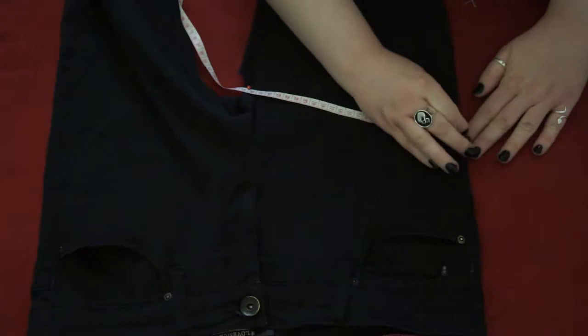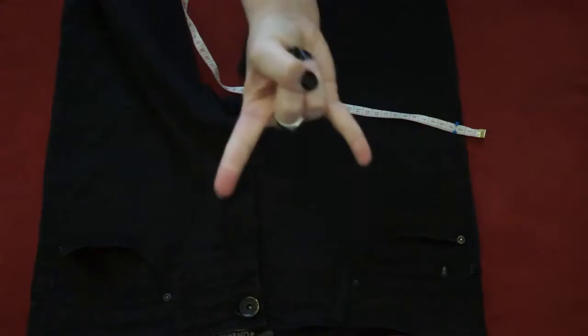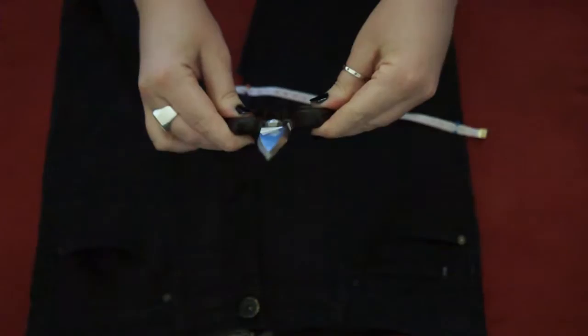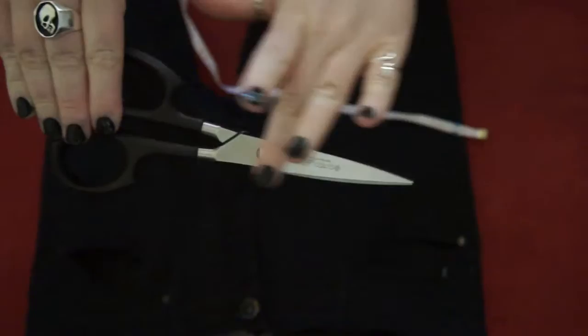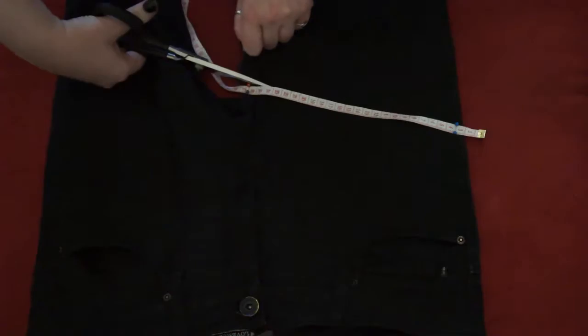I'm just sticking the pins right through the measuring tape so that I have a straight line to kind of guide me as I cut. We're ready to make our cuts — make sure again that you have a good pair of scissors. Fabric scissors are preferable; I'm using the Super Shears from Cutco, which are quite nice and sharp, but any scissors will do — some will just be a little bit more difficult than others.